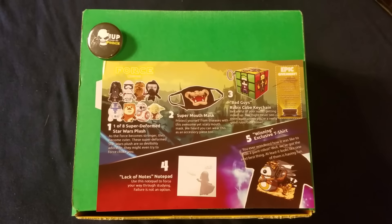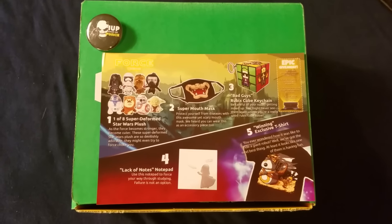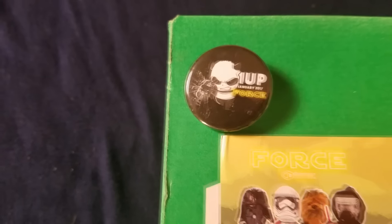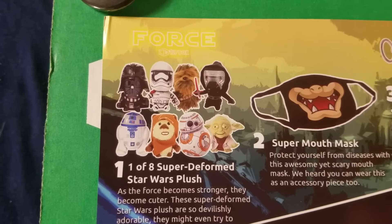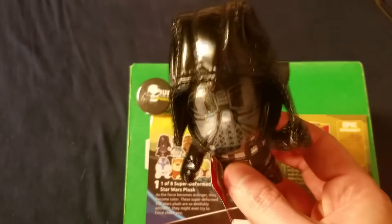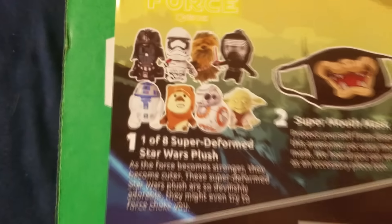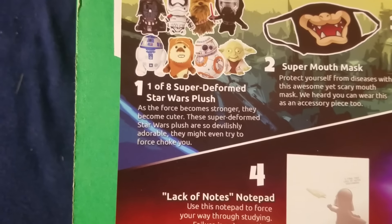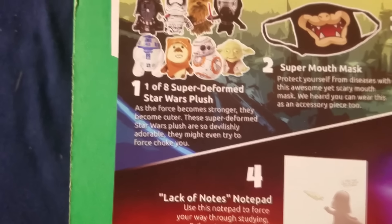Now we'll be our bees — we'll be checking out all the stuff close up. Okay, Nerd Raiders, here we are checking out the cool stuff that came in the 1UP box. I'm showing off the little button first. This is the cool button — January 2017, 1UP Force, with the Force Panda punching stuff. This is our eight options of the little deformed plushie, which I'll bring up here now. Here's Darth Vader — very deformed plushie, super cute and plushie-like. He's going to go off to the side and do plushie stuff. We could have gotten a choice of these guys. As the Force becomes stronger, they become cuter.